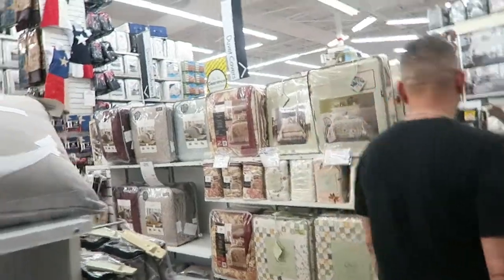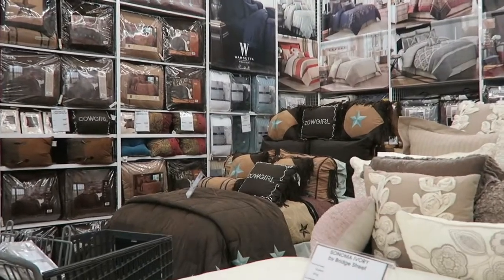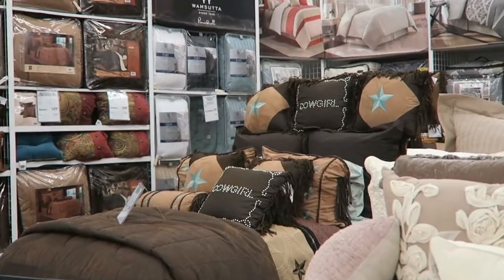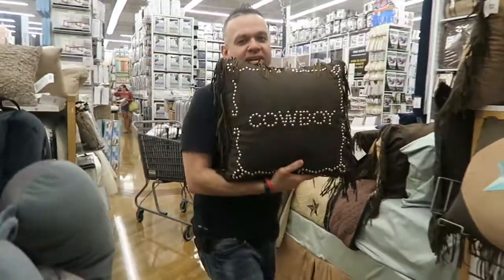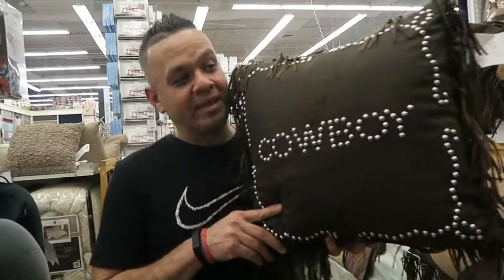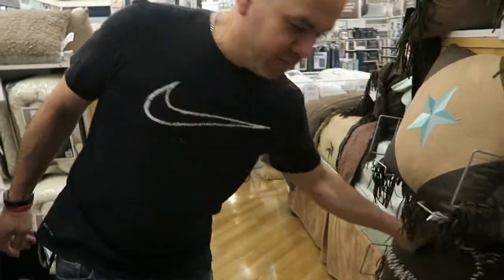For the whole set you'd have to buy it little by little — one week the sheets, next week the cover, then the other pillows. Joe says he really wants that bed set. He wants a pillow that says cowboy. This is not to be mistaken for the Dallas Cowboys.